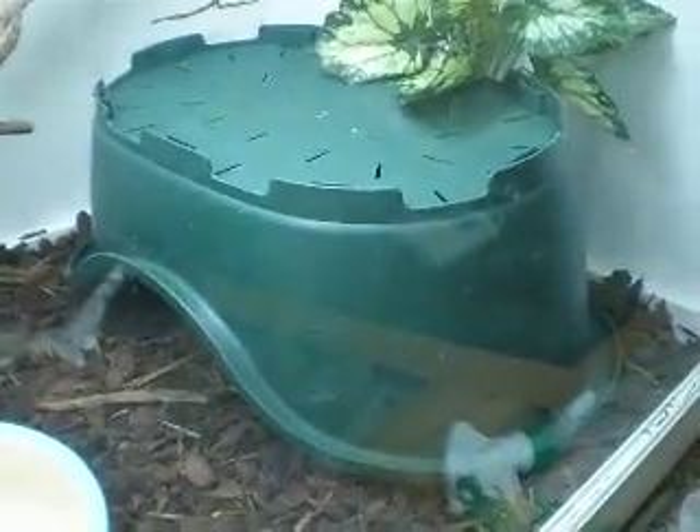If you want to keep a big retic in the house, a dog bed — you get them in all certain sizes for whatever size you want. Just thought I'd show you guys, see you later.